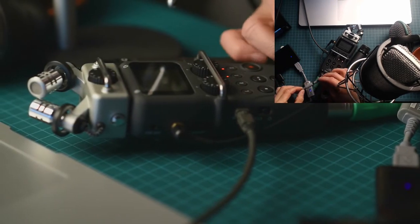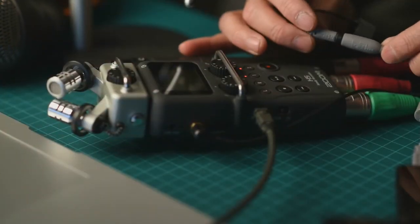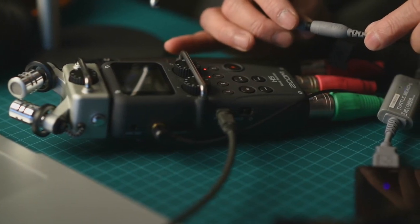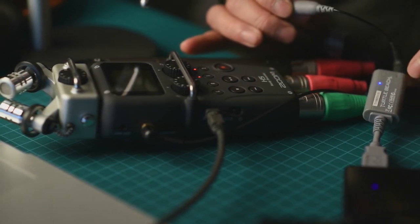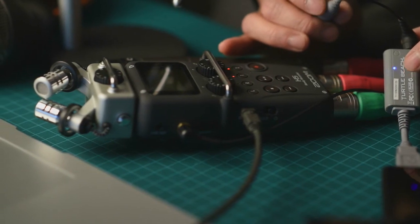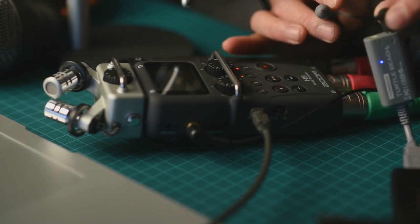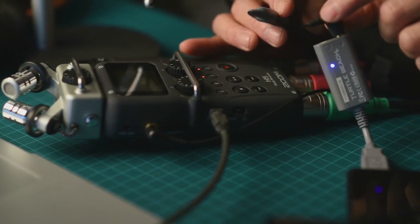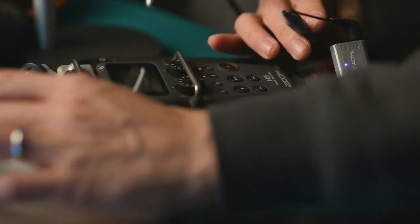Let me show you how I have the SmartLav Plus plugged in. I've got it going into the adapter I also purchased from Rode, which converts the tip ring sleeve into a regular microphone input. Then it goes into a very inexpensive USB audio converter — about $10 — and that's how I'm getting the audio into my computer right now, whether for live streaming or into a camera.